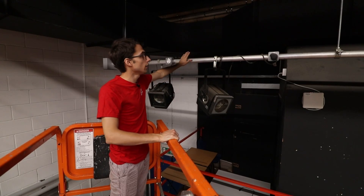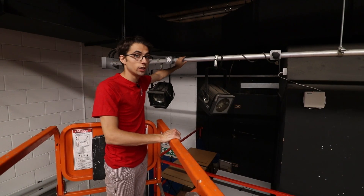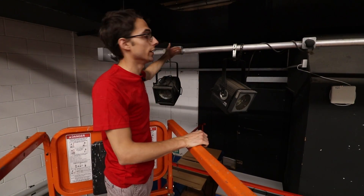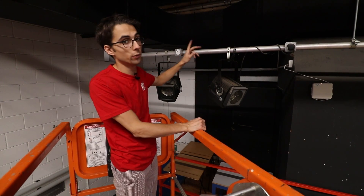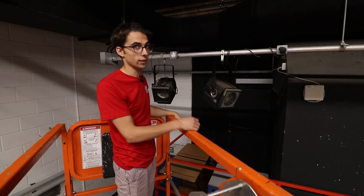This is the first pole that has the lights on it. This is called an internally wired bar. Basically, these 15-amp sockets all the way along the bar are wired from the inside of the pole. So we've got four Fresnel lights on this pole and we're just going to unplug them, unscrew them and get them off.